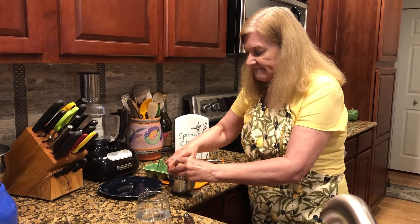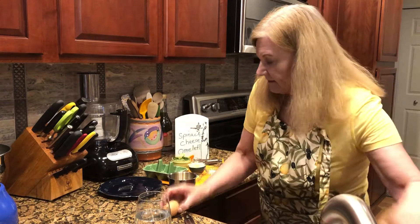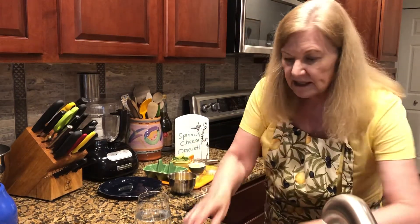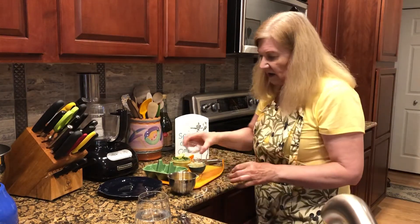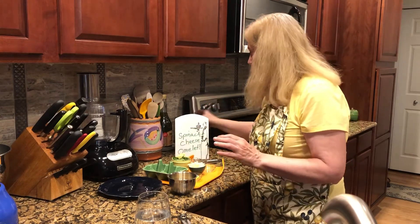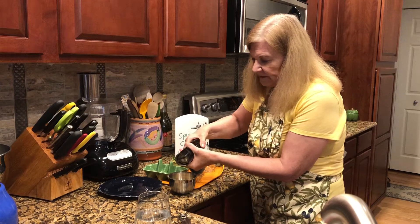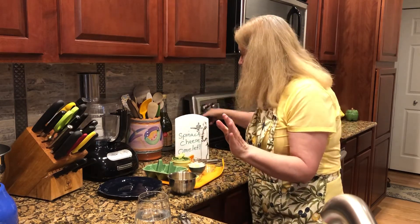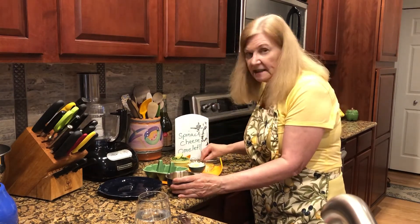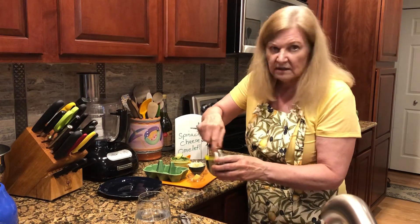Crack a couple of eggs and then add some salt. I also want to add some pepper — that's plenty, you can overdo the pepper. A fork is just fine for beating your eggs, but I have a small whisk so I like to use it for this. You really don't need it either.